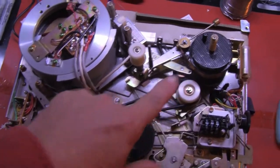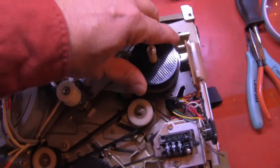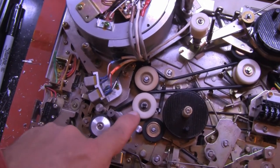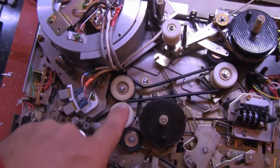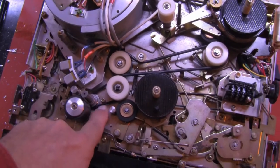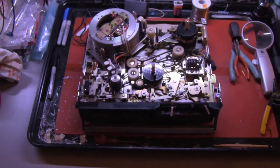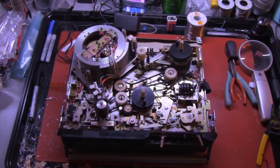And when that's happening, if I grab this hub, it takes no strength at all to stop it turning, and the capstan spins and everything else is frozen, stopped. So that's where we're at, and soon this will be working.